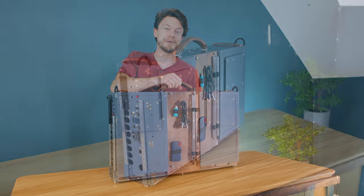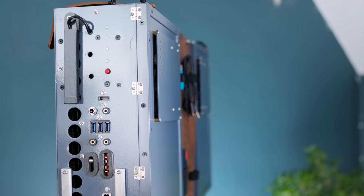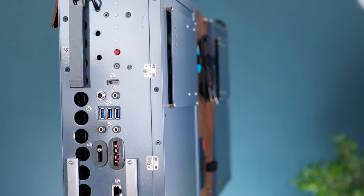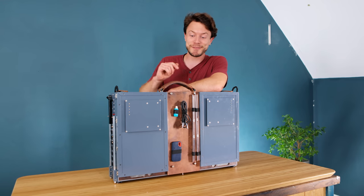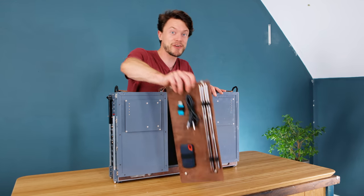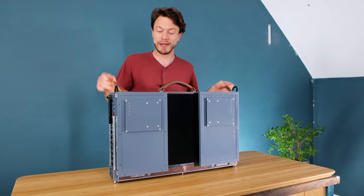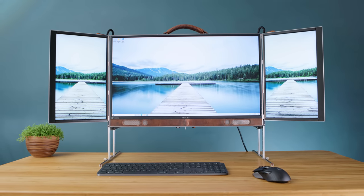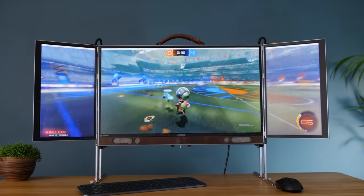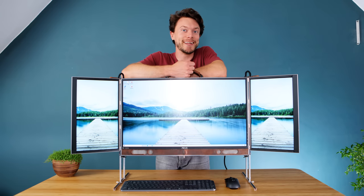At first glance, this might appear to be a suitcase, but taking a close look at the intricate web of ports and connectors on it, you'll probably conclude that a suit this does not contain. And that's because it is in fact a transforming PC that unfolds into an ergonomic triple monitor setup stuffed full of ultra high-end hardware for uncompromised performance. In this video I'm going to be showing you exactly how it was built.